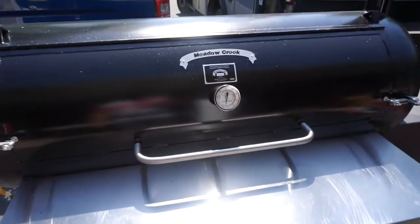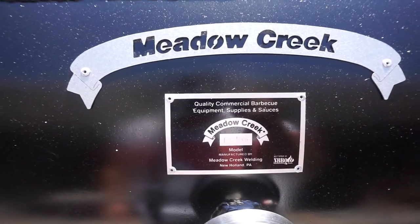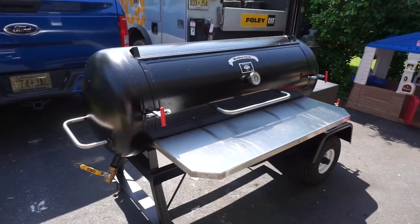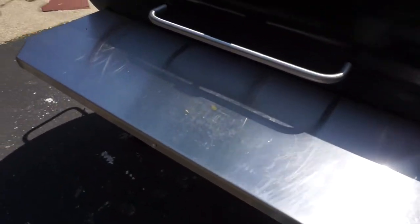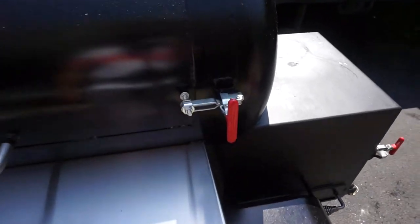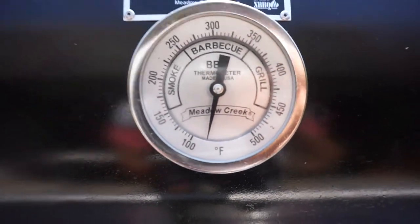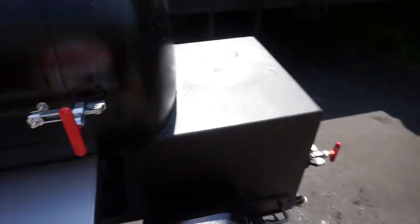This is her — she is a Meadow Creek TS 120P, a patio model. It's got just about 2,000 square inches of cooking space. The only extra option I got was the stainless steel shelf; everything else is standard. It's got these positive locking latches. I'm not sure if this is a TelTru thermometer — it looks like one but I don't see the TelTru symbol. I haven't tested the accuracy yet, but for the price of these things I'm sure it's a good thermometer.